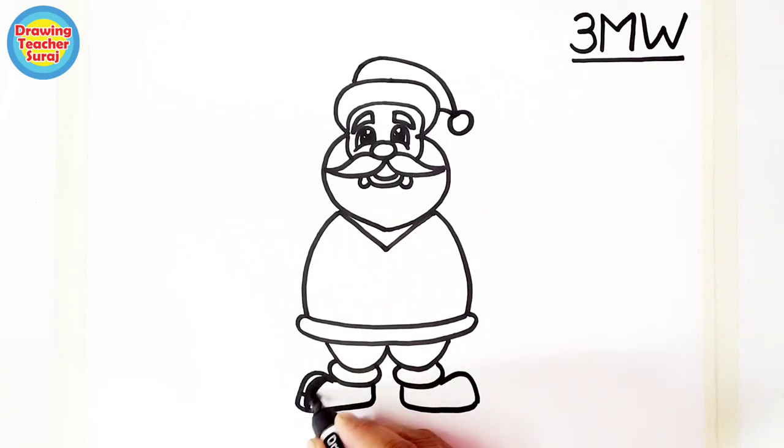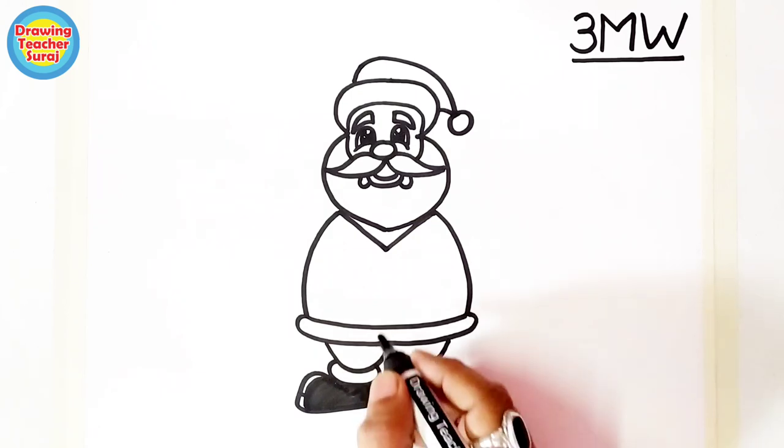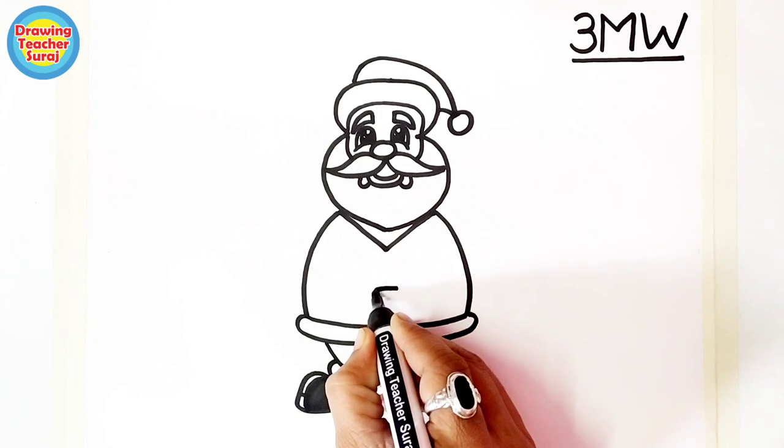Now color the Santa Claus shoes. Don't forget to hit the like button if you like this drawing — share with your friends. Here is Santa Claus's belt.